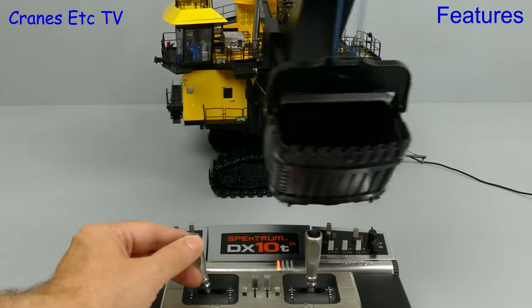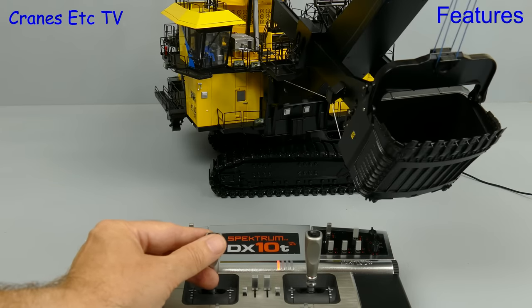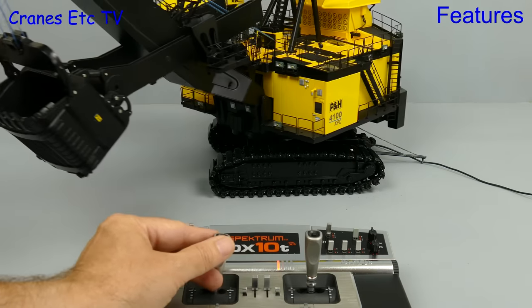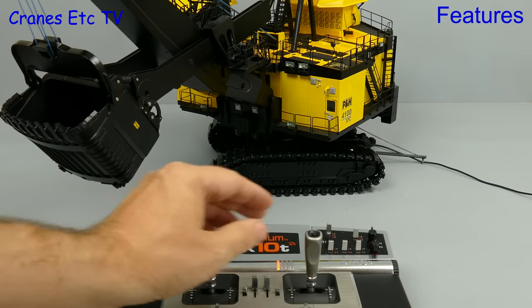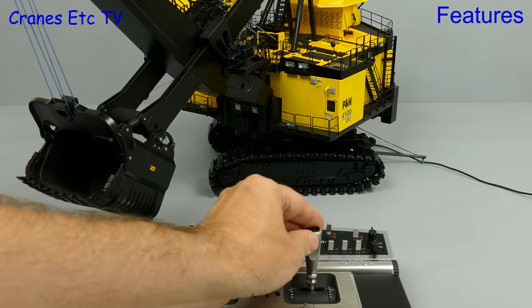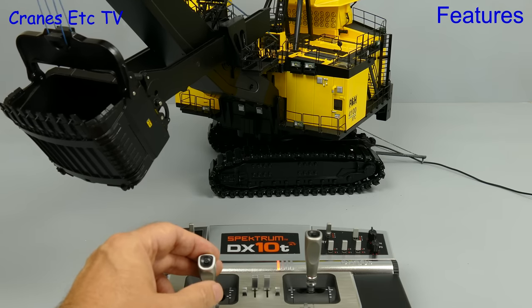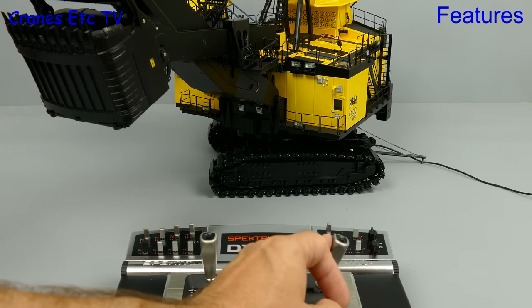Using a joystick we can make the model go left and right. The first thing to note about this is that the motors are proportional so you can get them to run at a slow speed or a faster speed, and because of that it all looks more realistic. If we use the other joystick then the hoist function works and we can raise and lower the bucket. And again it's nicely proportional. The bucket crowd function also works nicely. It is also fully functional because you can open the dipper door remotely.